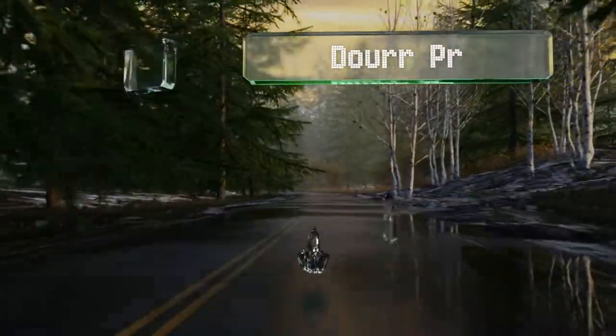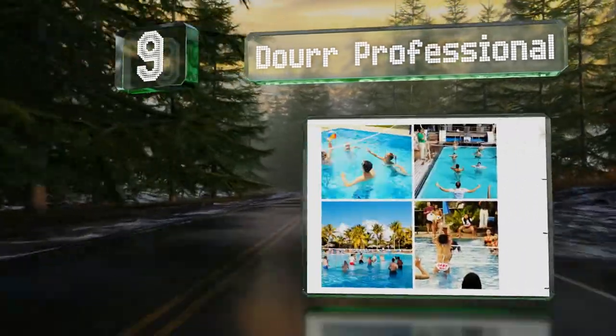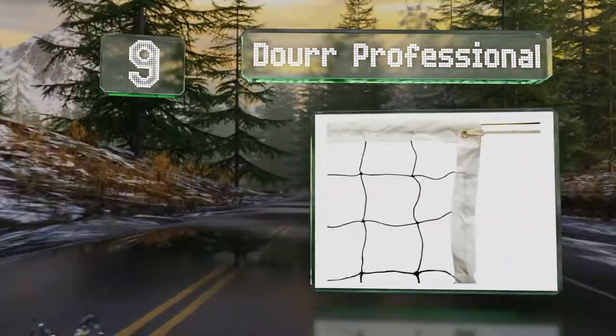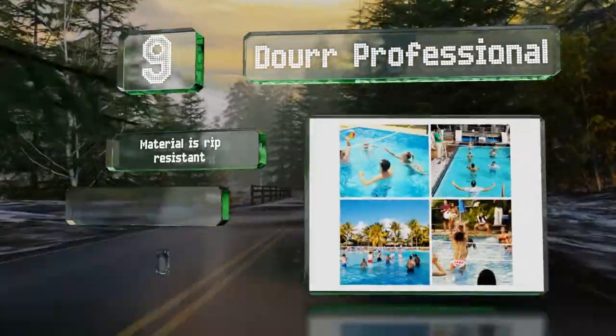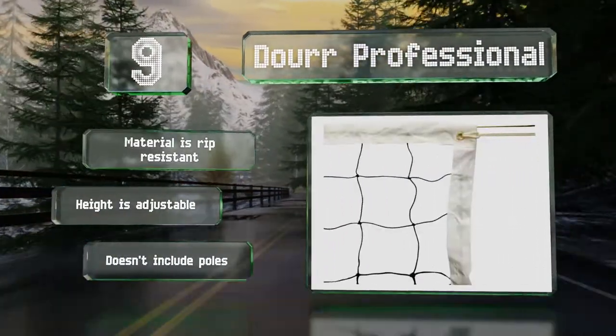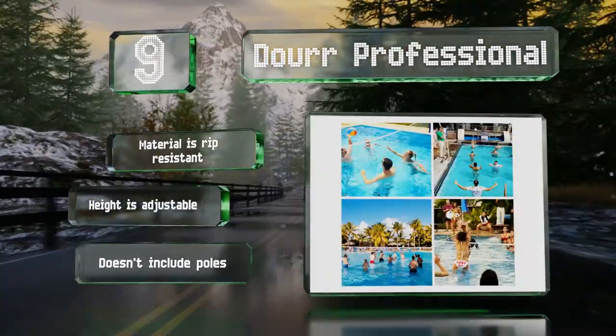At number 9, the versatile Dow Professional comes in a bag for convenient portability and features a steel wire that runs along the top rope for structure. Although the dimensions meet regulation standards, it's ideal for casual games outdoors. The material is rip-resistant and the height is adjustable, but it doesn't include any poles.